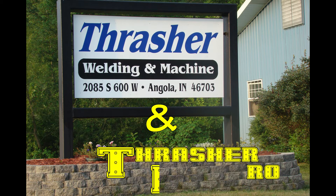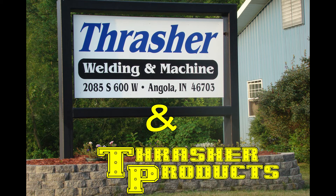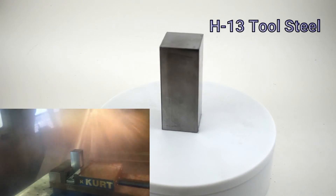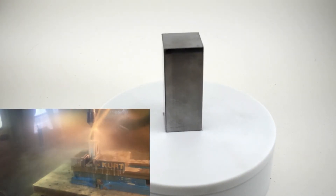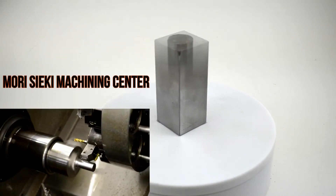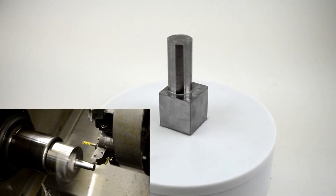Hi, I'm Mark with Thrasher Welding and Machine and Thrasher Products. Thanks for stopping by. Today we are machining a low-volume complex part for a leading manufacturer of transportation security seals. We purchased the raw H13 material from our supplier, ground on four sides to the finish dimension of 1 and 1/2 inches square.